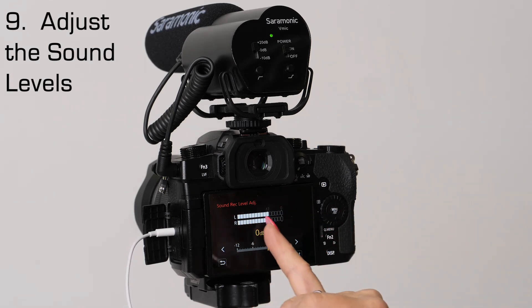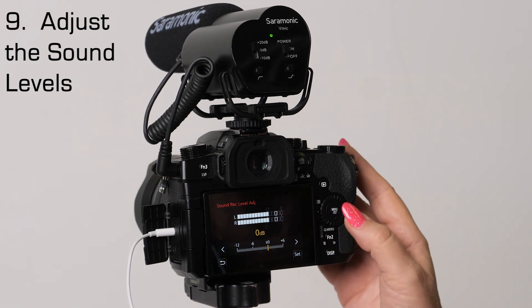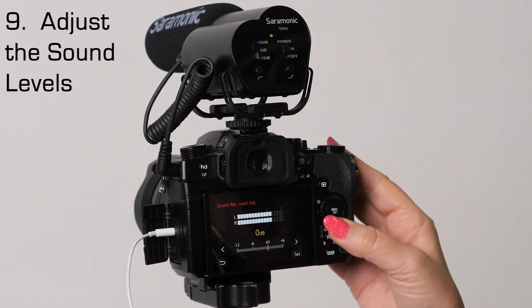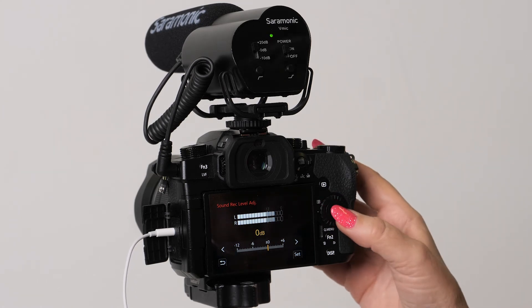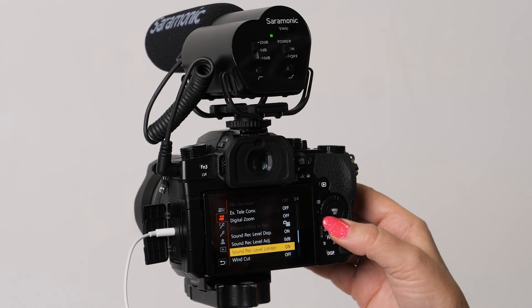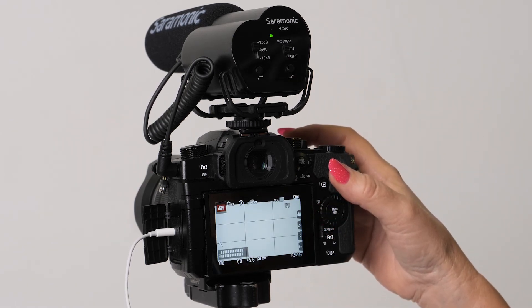What you want is for it to come up about two thirds, but not all the way into the red. If it goes out to the end where it's red, you'll wanna turn it down. You can modify this, but it's really right where it ought to be. Hit set, go down one more, and make sure that your limiter is on. And we are set up for great audio.